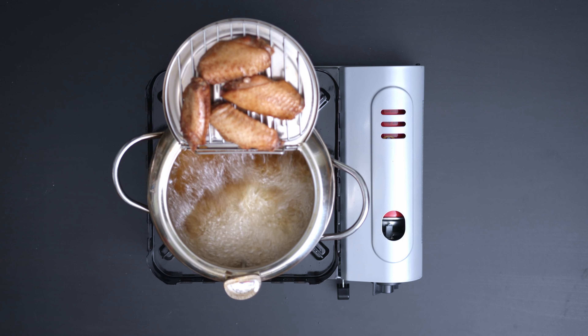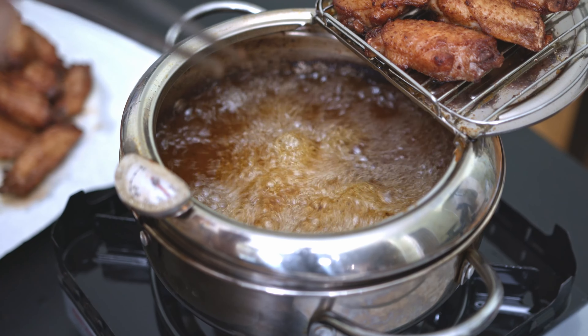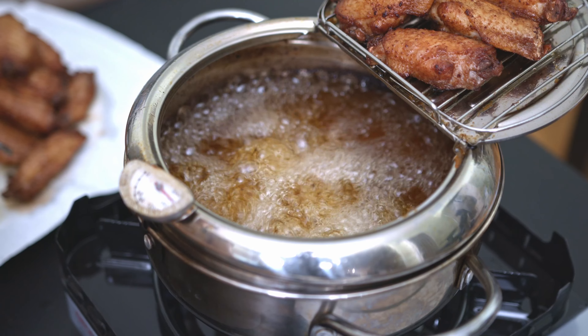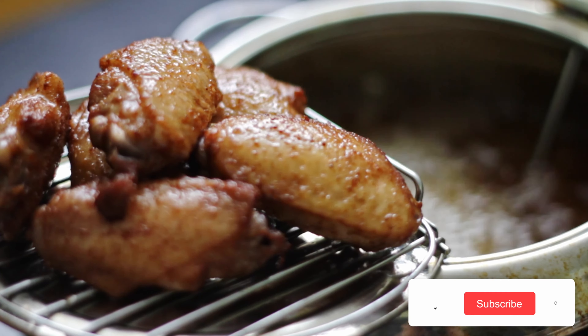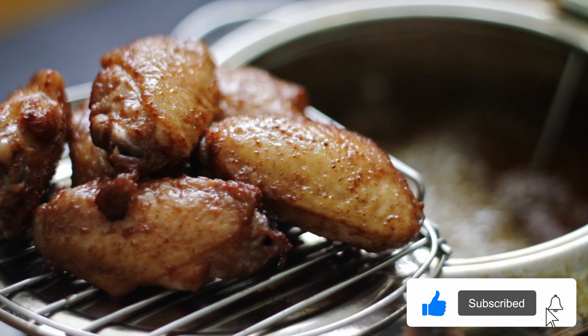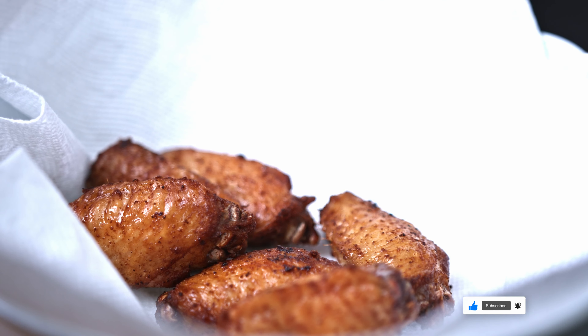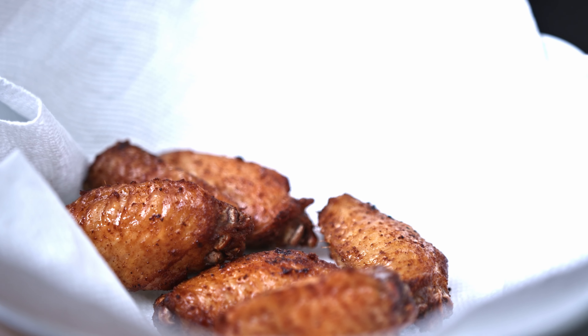10 minutes later, fry the chicken wings again at a slightly higher temperature — 400 degrees Fahrenheit — until crispy. This is called the double frying method, and it is the secret to crispy chicken wings. Once you put them back in to finish frying, the additional water evaporates from the skin, which allows the skin to turn crispy, tender, and juicy.